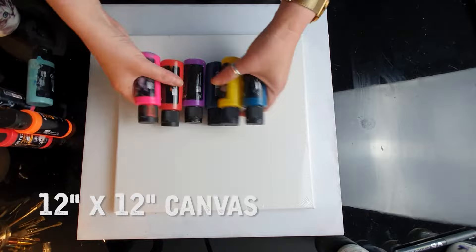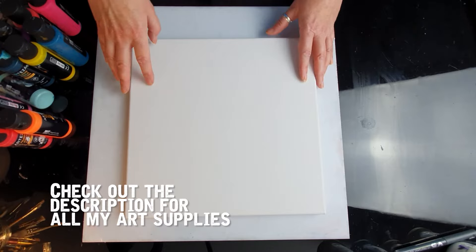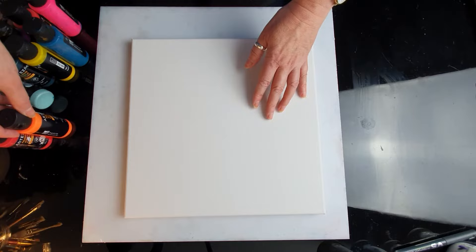I've got a 12 by 12 canvas by Arteza as well. I just received the box. For those of you who know me, especially from Instagram, you know that I love experimenting and I like trying different things, new things. So this is something that I haven't tried before at all.